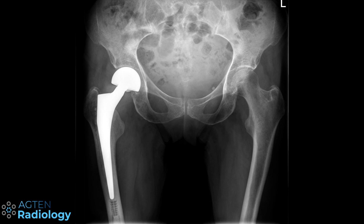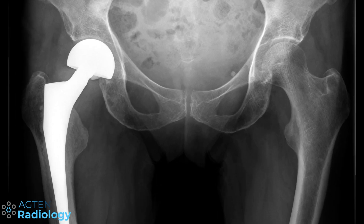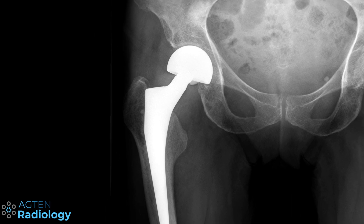I'm pretty sure some of you would just go over this case and describe it as: okay, there is a total hip arthroplasty on the lateral side. Maybe some of you might even say the cup is a little bit in malposition, etc. But let's zoom in a little — this is actually just a hemiarthroplasty.